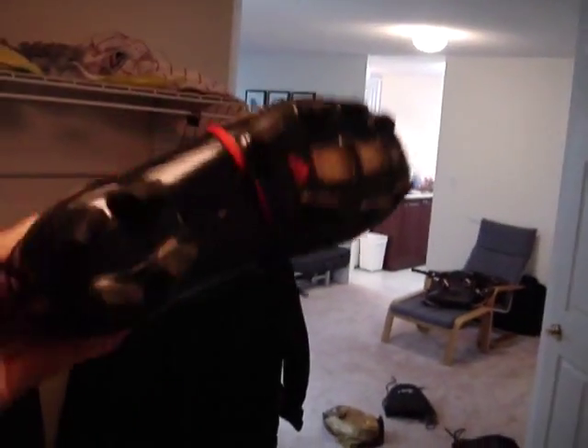Hi guys, I just want to show you some of my soccer shoes. I have like a shitload. Remember this — Kaka's Predator, all black.